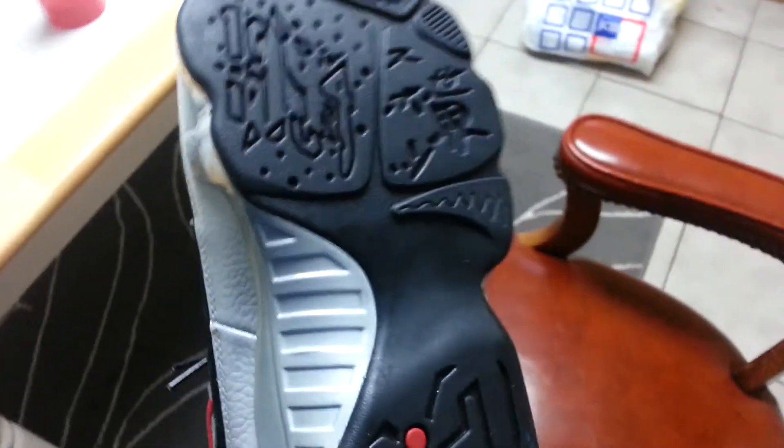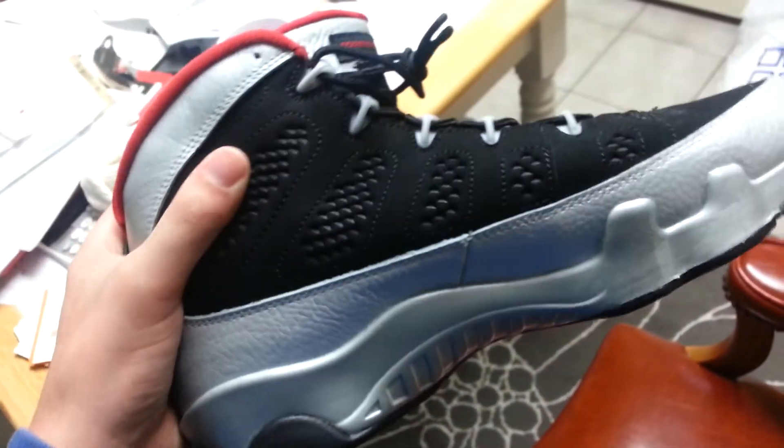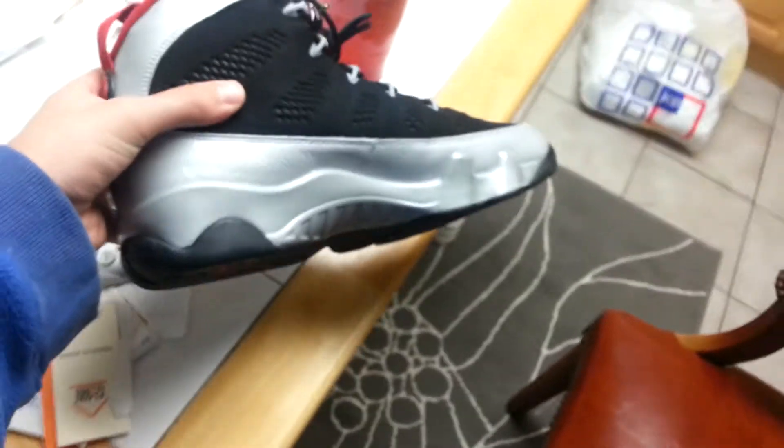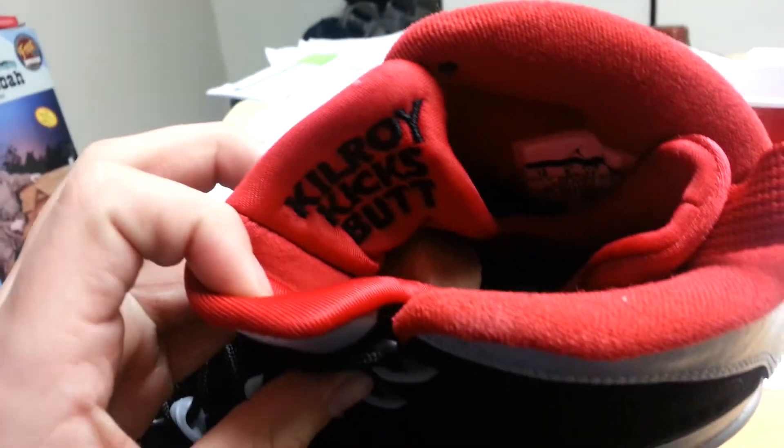Let me bring it to a better light. Midsole — it's very light. I mean, obviously I'm not going to play basketball in these. But my newest pickup — Kilroy Retro Nines. I really like these. Got them in a size 10. Kilroy kicks butt.